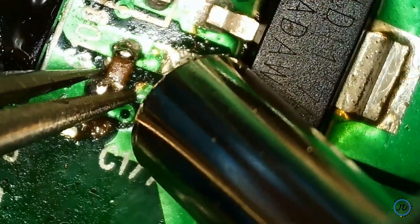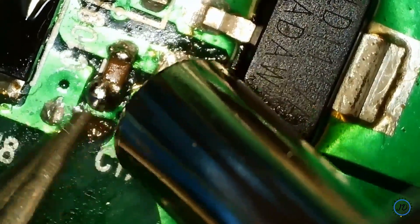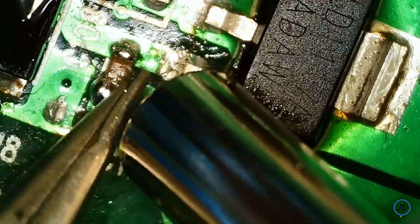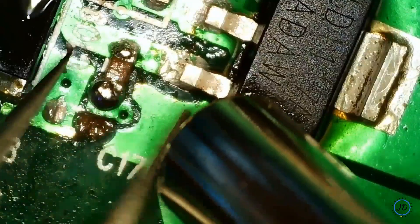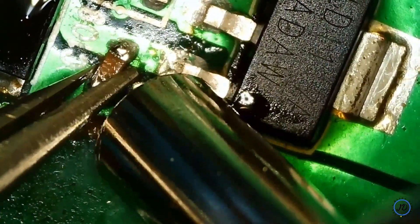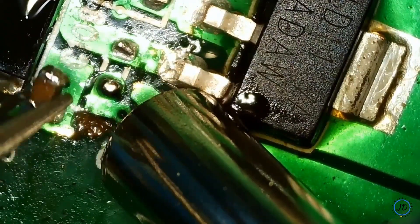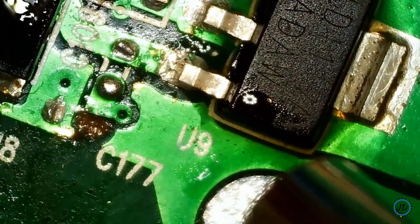Stay tuned for future videos where we try that low melting point solder — it should make it very easy to remove components without damaging them with excessive heat using this hot air gun. As you can see, I was able to remove that component with just the solder that I applied.